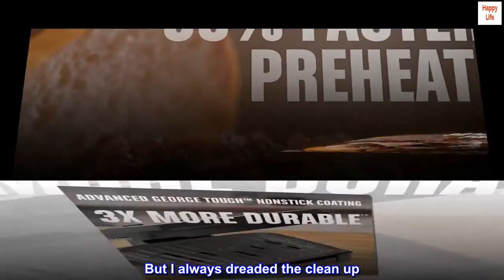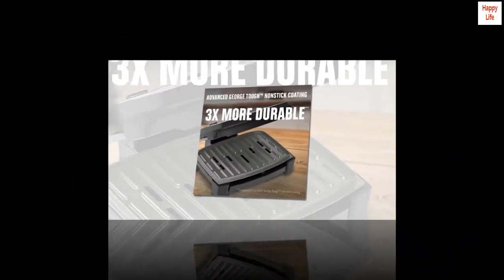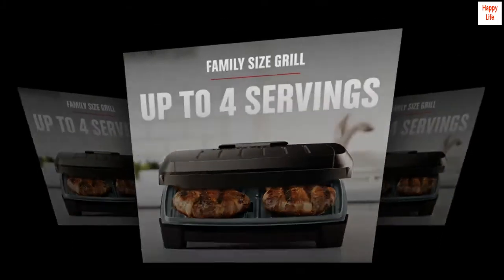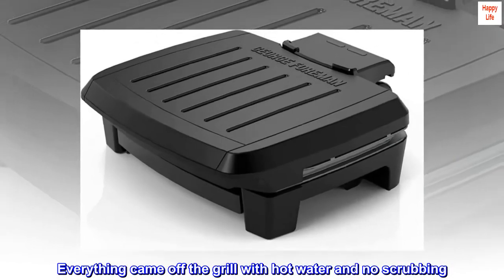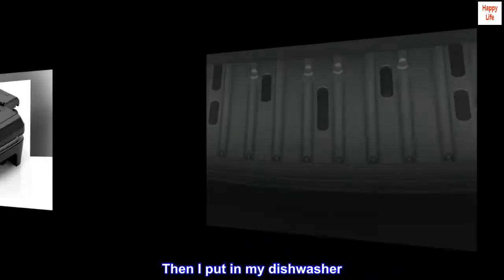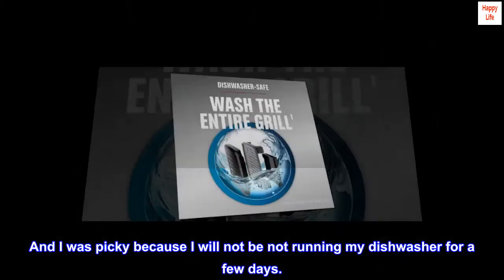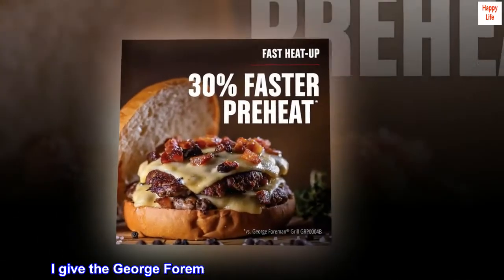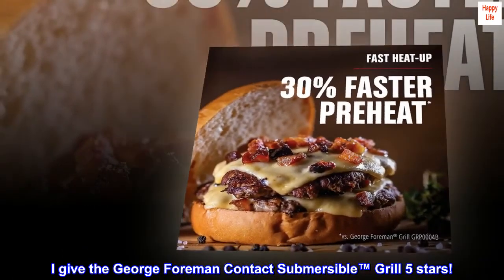But I always dreaded the clean-up. Clean-up was a breeze with the George Foreman Contact Submersible Grill. Everything came off the grill with hot water and no scrubbing. Then I put it in my dishwasher. And I was picky because I will not be running my dishwasher for a few days. I give the George Foreman Contact Submersible Grill 5 stars.